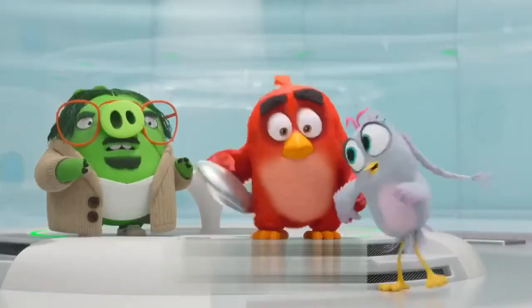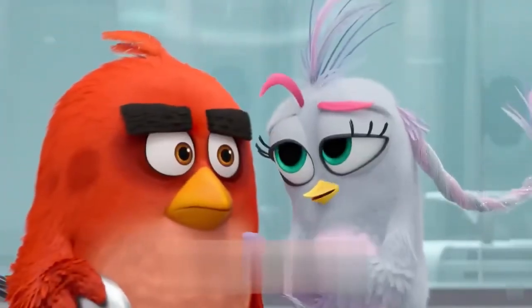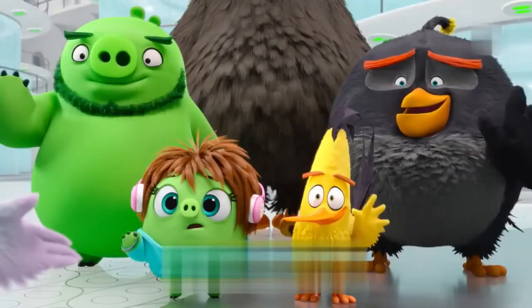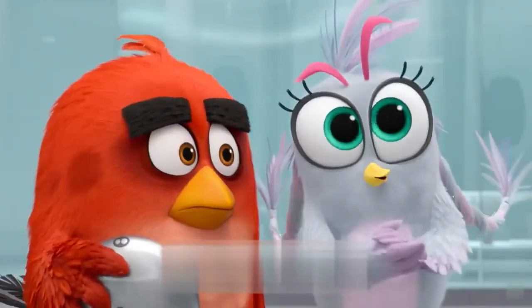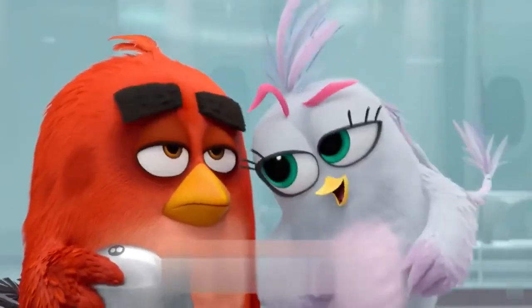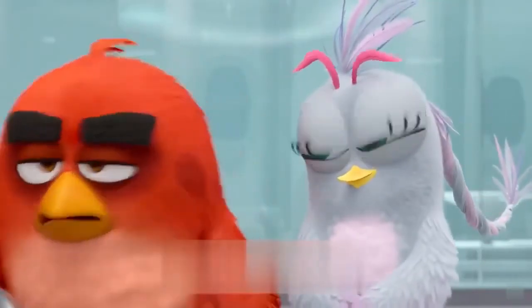Hey Red, can we chat for a sec? I can tell you're used to running the show — that's totally great and all — but maybe since we're all a team here, a team you put together, maybe you can try to be more supportive. The results might surprise you. Fine, fine, fine, fine, fine.